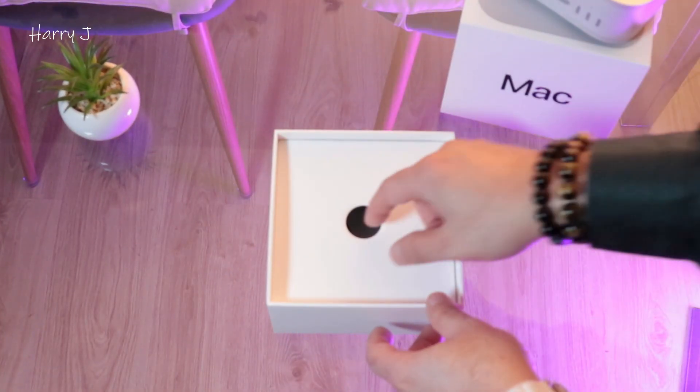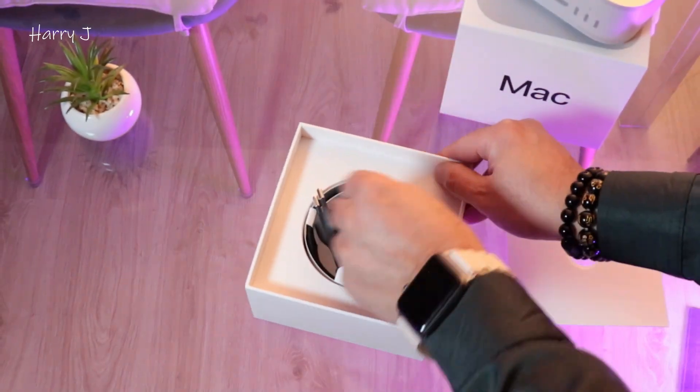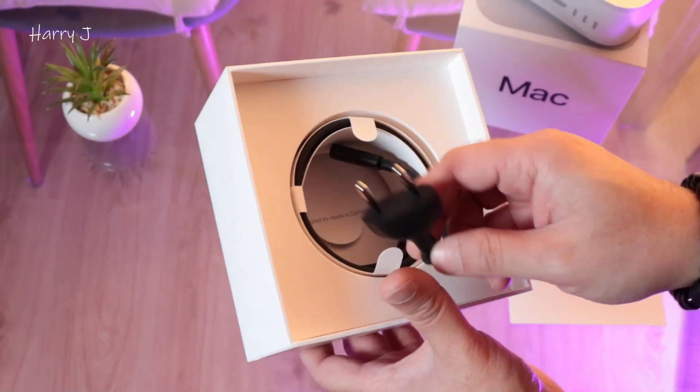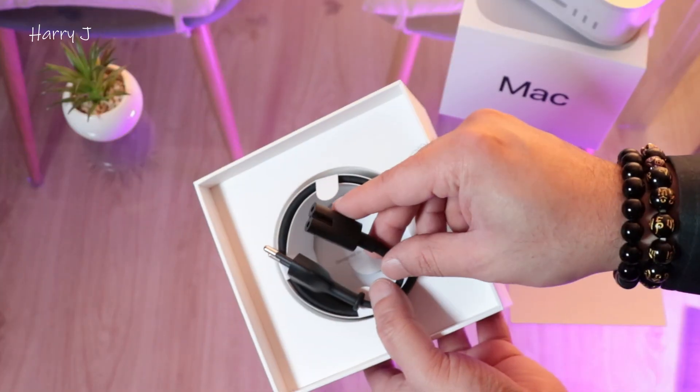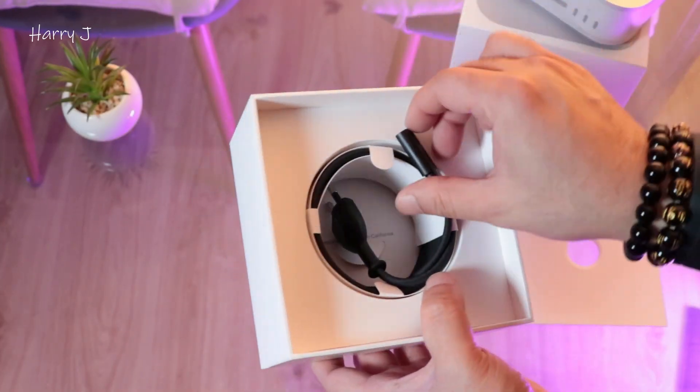Let me check what we have more inside. Here we have a power cord. This one is similar to the last ones — the M1, M2, M3 — similar. I think nothing else.